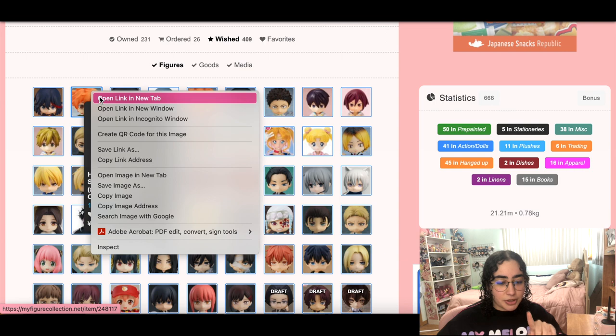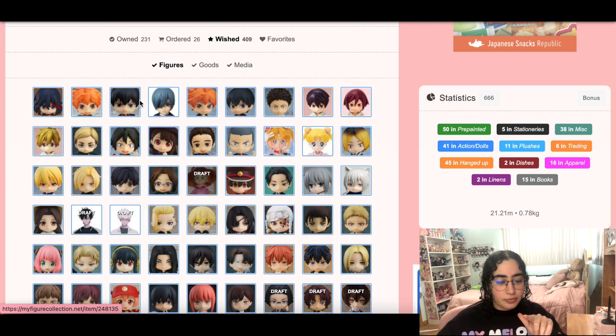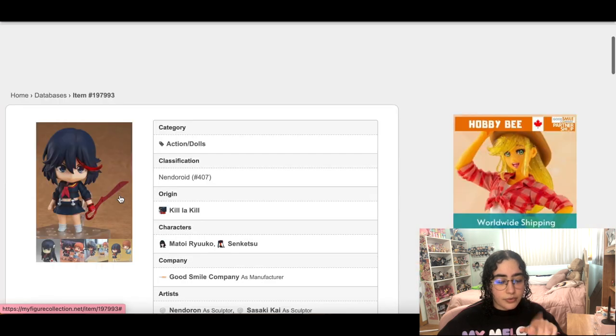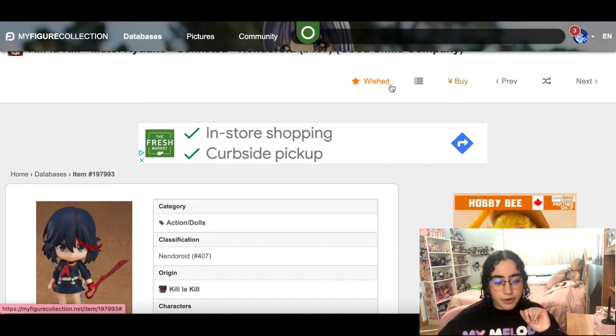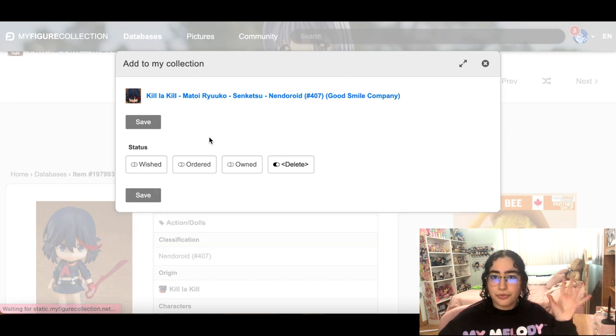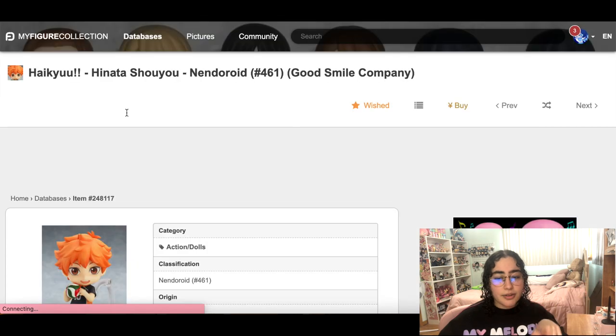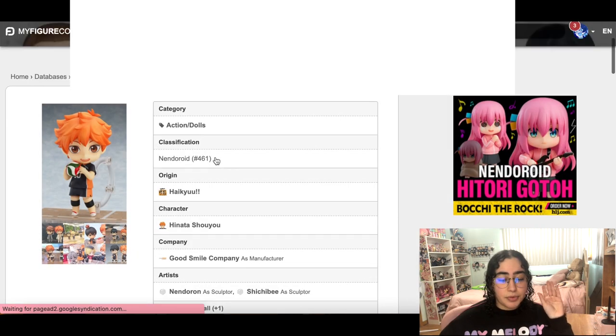So here we have Ryuko, Hinata, Tobio. Ryuko I do not need — I have one version of her in her school uniform, the jersey version, and I have her in her bunny suit and the 1/4 scale. So we're going to say bye to her. Haikyuu nendoroids — I'm done collecting them. As beautiful as they are, they are super well-made nendoroids.